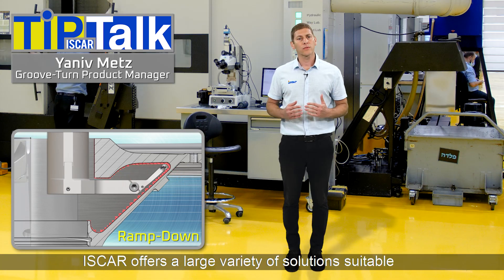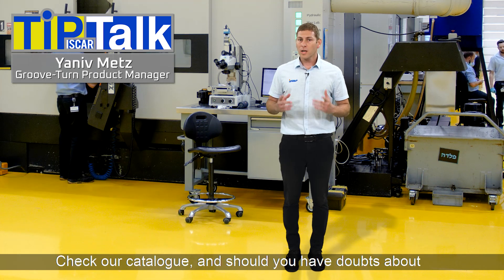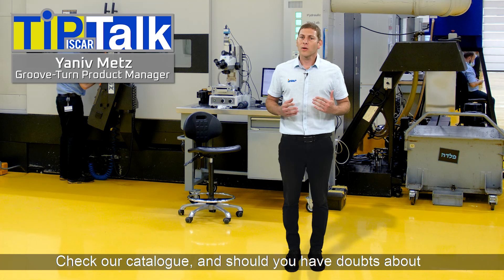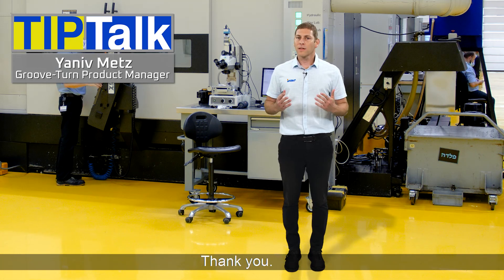Iskar offers a large variety of solutions suitable for all types of machining techniques. Check our catalog, and should you have doubts about which solution suits you best, please contact us. Thank you for watching.